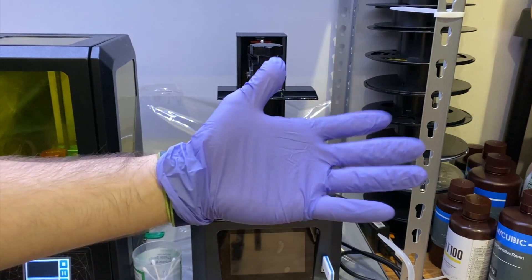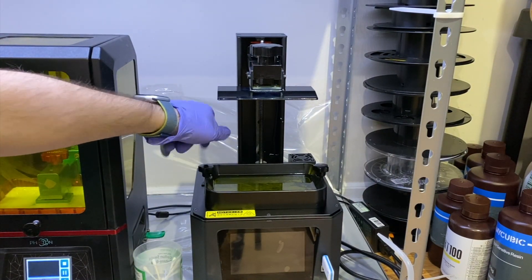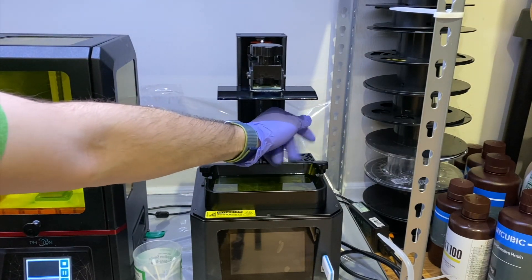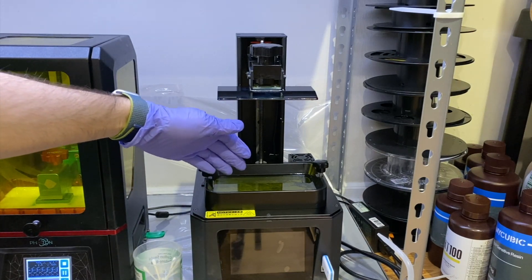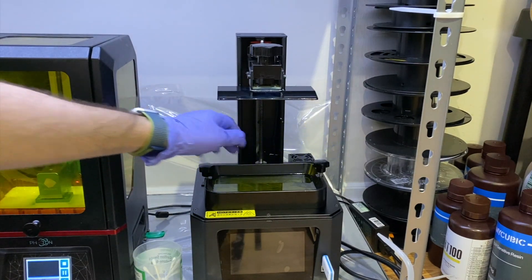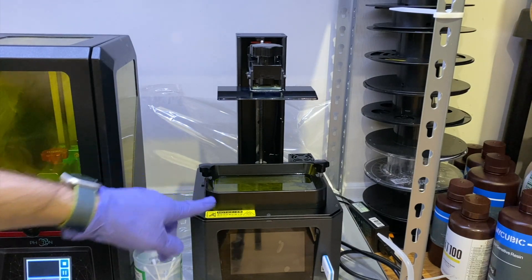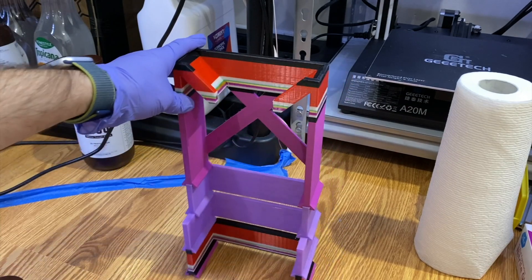At this point I suggest wearing gloves. I'm going to remove the knobs. In this one I still have resin, so I do suggest you guys as well to get the station prepared for dripping this resin. So for that let's look at my station — this is my dripping station.